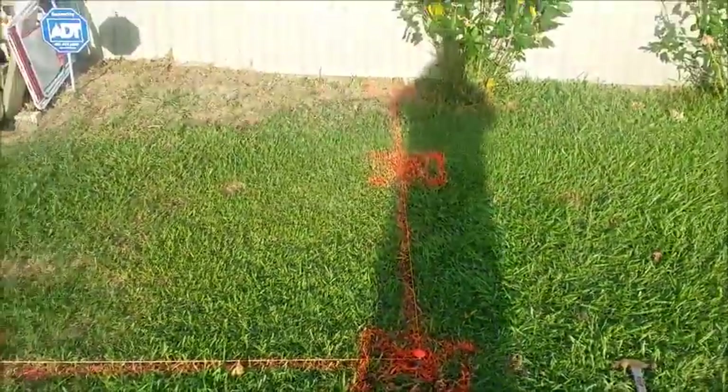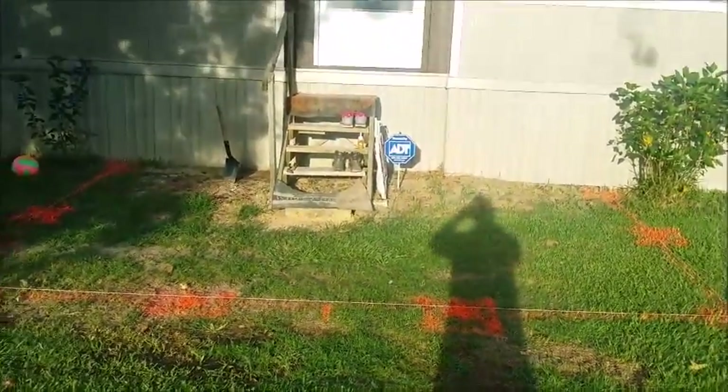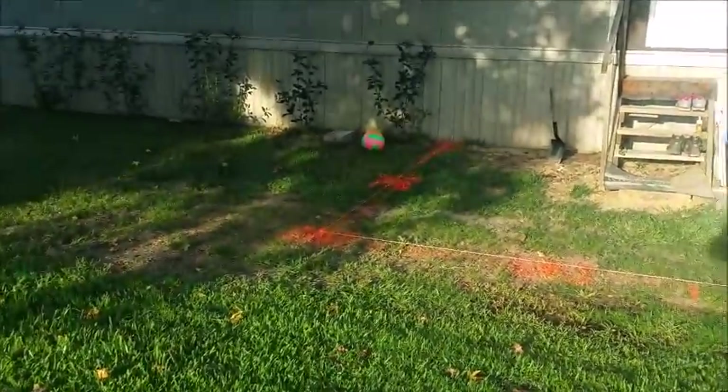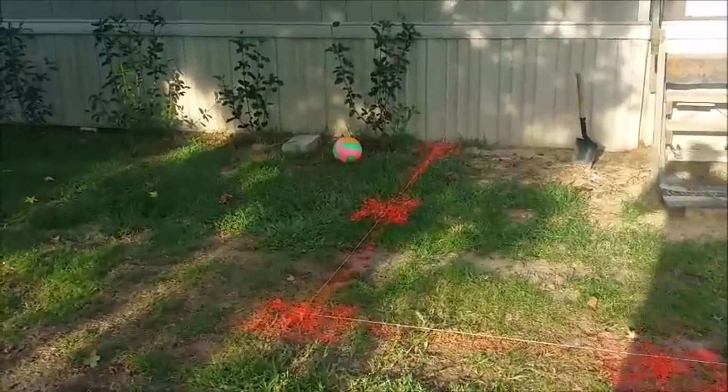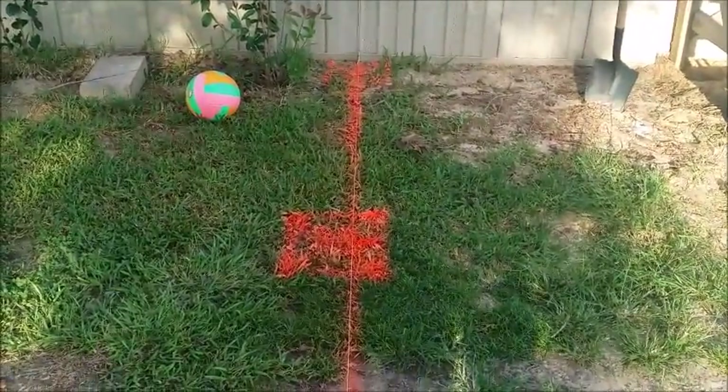I came out 10 feet this way, so this is what the whole porch is going to look like. On the 10-foot sections, I measured five feet and I'm going to put one post there — that's the corner post.